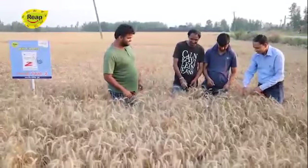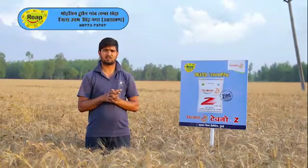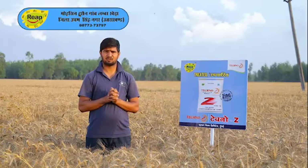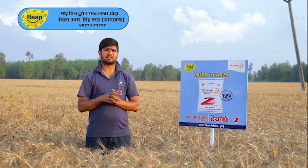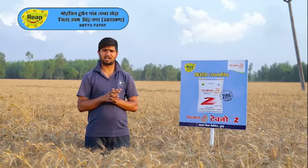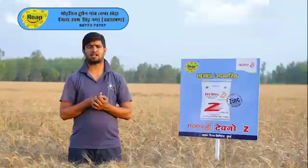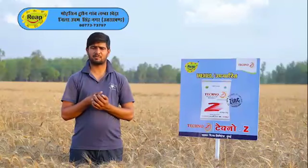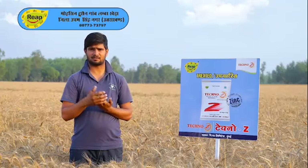I have been using this for a long time. I used it on my 40-50 acres of land and it was a good experience for me. I also used it during the Bali season along with my irrigation.